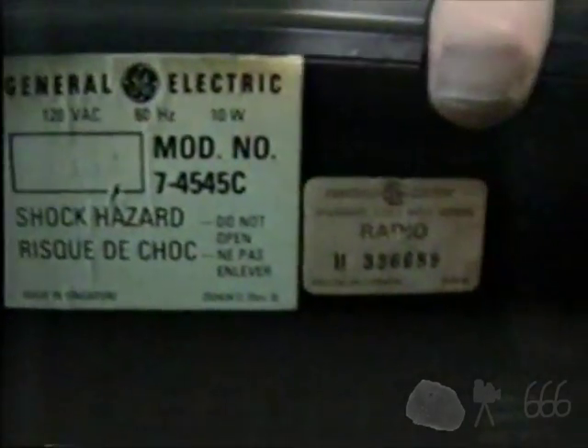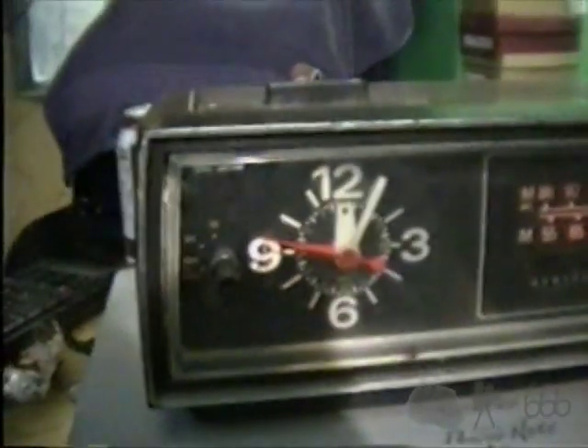This is a General Electric — I don't remember what the model actually is. Here we go, 7-4545C clock radio. As you can see, it's got a mechanical mechanism, one of the very few that I've ever seen that has actually got a mechanical mechanism.